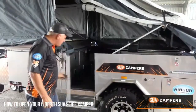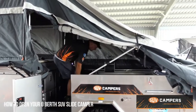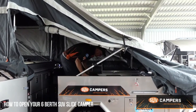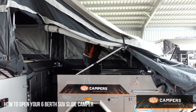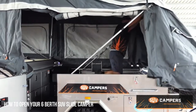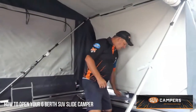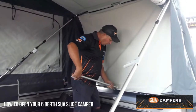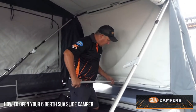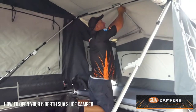So then we open your door and step into your camper trailer. Simply push out this bow here until it clicks into the locking pins. So once you're inside, what you do is put a spreader bar on the back of this and that's your rear wall for your rear bed.